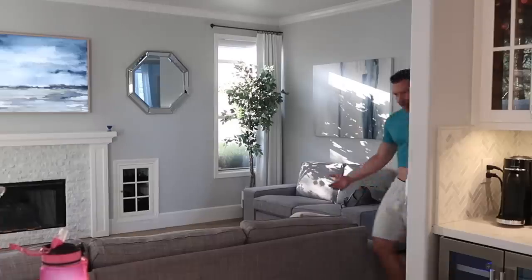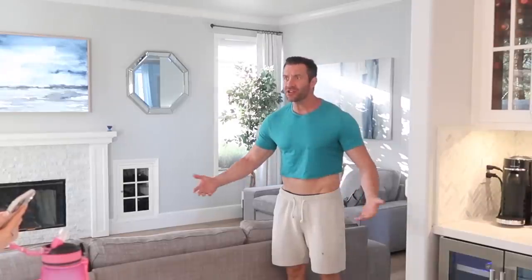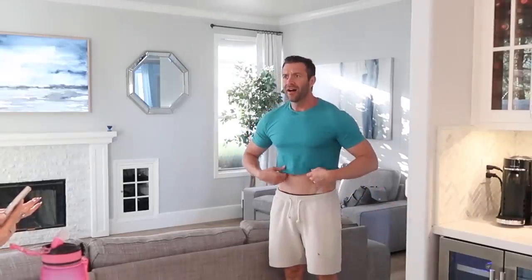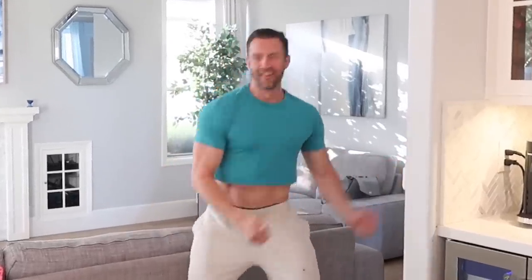What happened to my shirt — this is my favorite shirt, it must have shrunken in the wash! It's kind of a look though — crop tops are very in right now. I think you're pulling it off! Well, I gotta go to the grocery store.